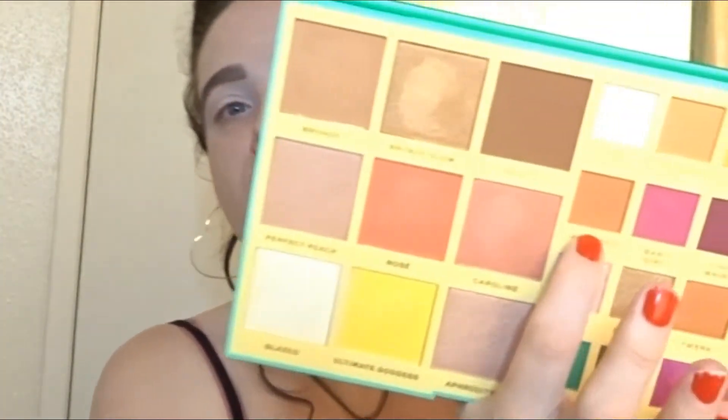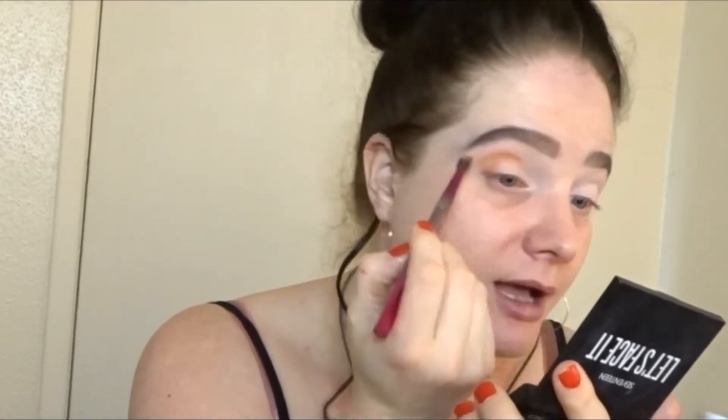I'm going to go in with this shade which is called Tantastic and put that straight into the crease as a transition shade. The pigment is there straight away, as it is with most of Revolution's eyeshadow palettes. I absolutely love how they're so blendable and the colour is just straight there. It's like that brown but also like a burnt orange shade which I absolutely love in transition shades. So I'm going to go into Oh Honey, which is like a nice burnt mustardy shade, and go over the top of that Tantastic shade with that.